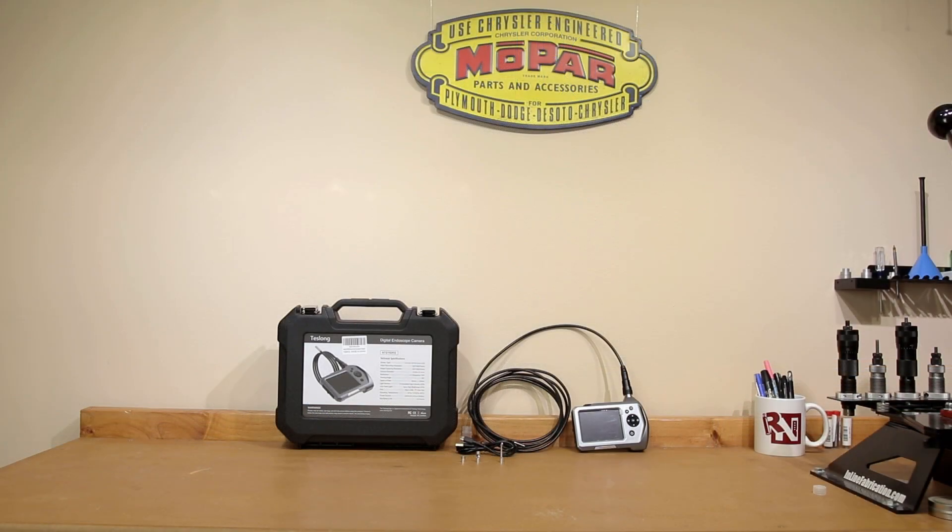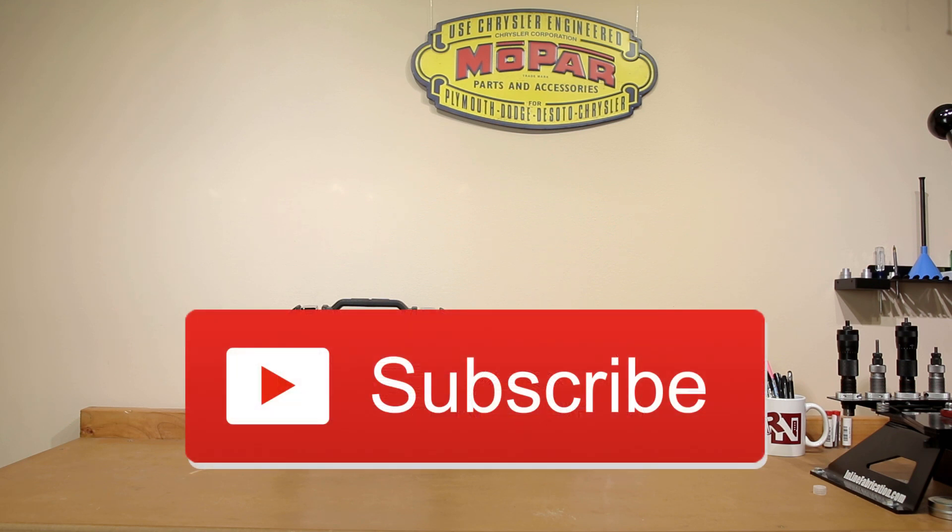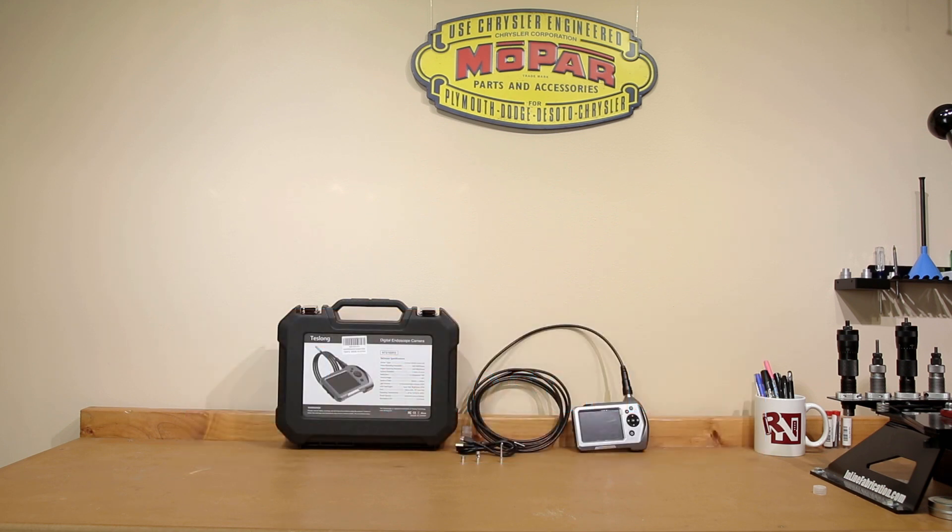Welcome back to the channel. If this is your first time here and you'd like to see how I and the rest of the community here make our groups smaller, start now by subscribing to the channel and hitting the bell icon. That way you get notified when I post next week's video and you won't miss anything.